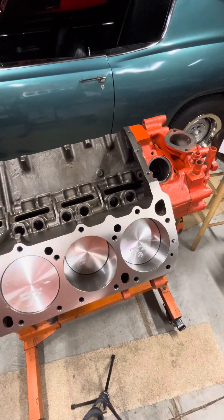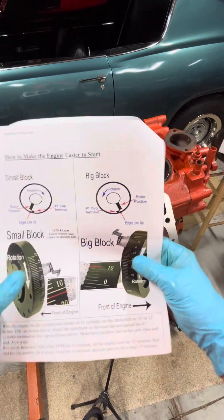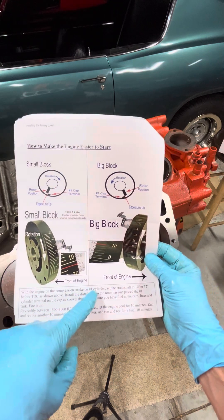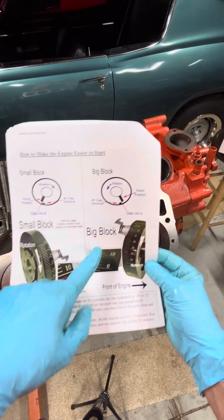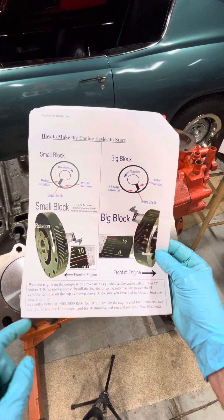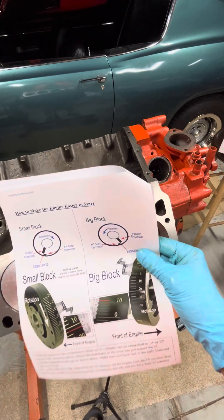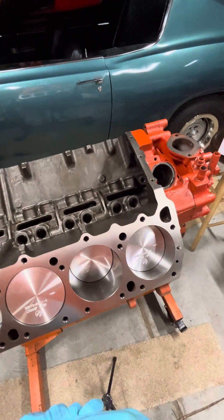The first thing you want to do is check the instructions that come with either your cam or the distributor related to timing. I've got a Hughes cam, and this is what it's telling us: with the engine on the compression stroke on cylinder one, set the crankshaft to 10 or 12 degrees before top dead center. Big block is 10 to 12. Install the distributor so the rotor is just past the number one cylinder terminal on the cap. There are different types of distributors — points ignition, electronic distributors, a bunch of different styles — but I'll show you the one I have and I think we'll be able to get it set up darn close to what they're saying.